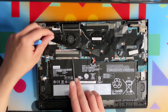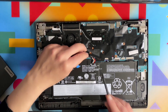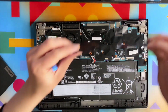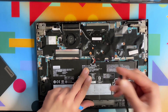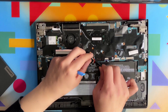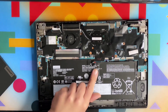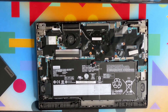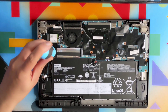The M.2 drive is located here. Before we do anything, let's disconnect the battery — it was fully charged. For safety reasons you should always disconnect the battery. If your battery is completely empty, then you don't need to disconnect it.